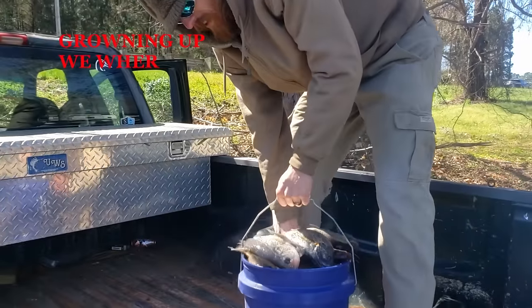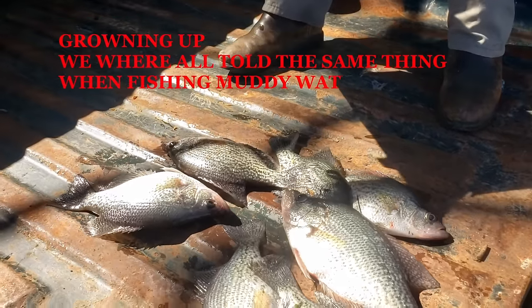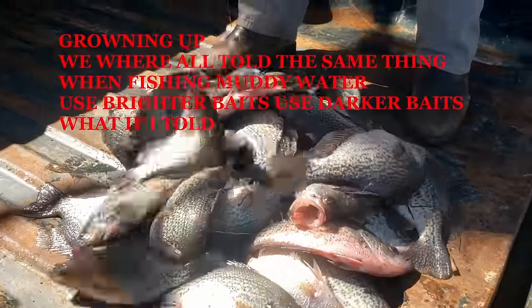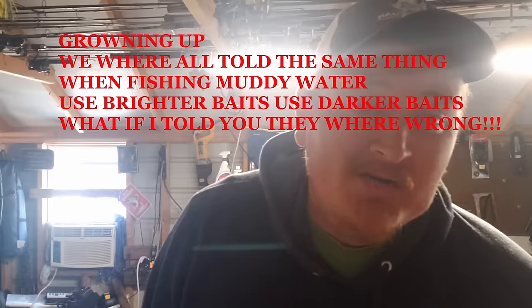Growing up we were all told the same thing when fishing muddy water: use brighter baits, use darker baits, the fish can see them better. But what if I told you they were wrong?